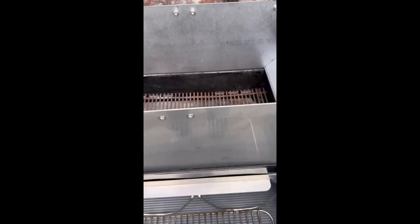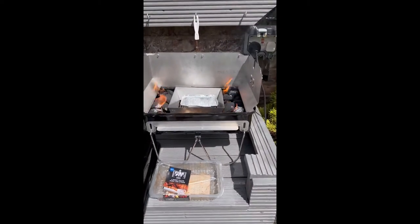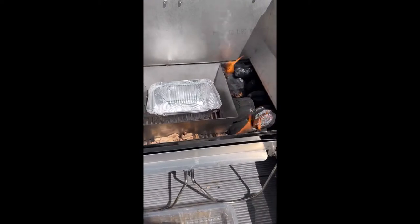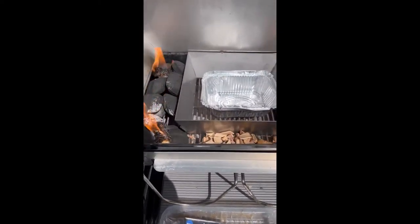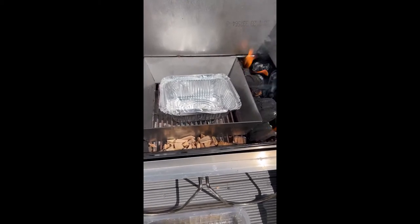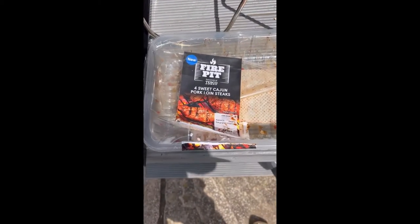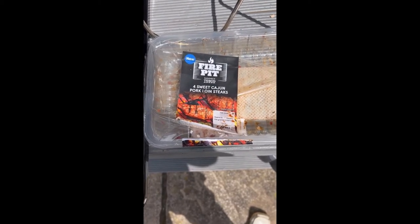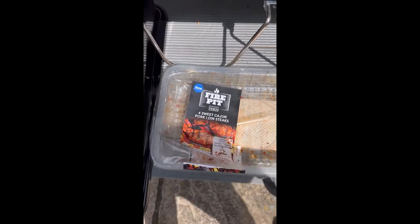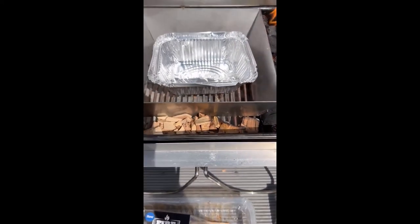Today I'm going to take the front of the rotisserie frame off so you can see my positioning of wood and charcoal at each end, one of my charcoal cones in the center with a tray in it to catch the drippings. Today I'm going to cook these — I bought them from good old Tesco and they were on sale — so we'll see how I go.